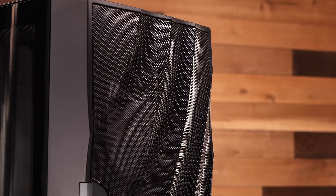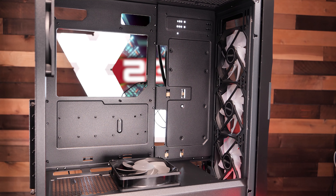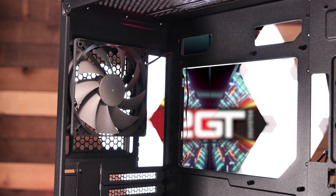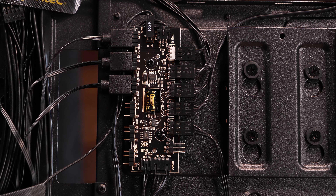This case can support a whopping nine total fans. If water cooling is your game, this case has plenty of options with up to a 360mm radiator in both the front and the top, and a 120mm radiator in the rear. Antec also includes a built-in addressable RGB fan controller with PWM and ARGB passthrough that supports up to six fans and six ARGB connections.